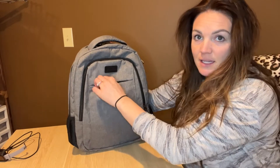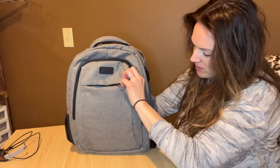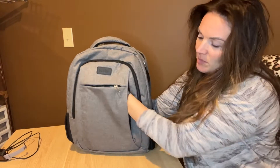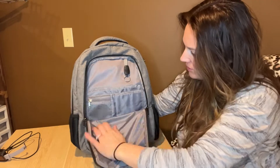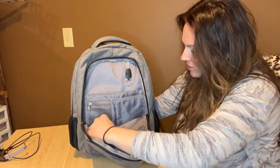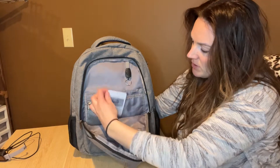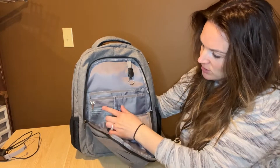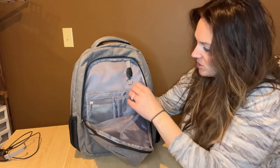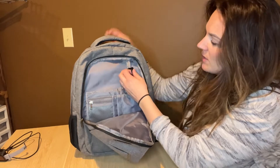There are tons of pockets in here. We've got one in the front here, there's one on the side. This is going to make organization for school, for work, or if you're traveling really great. There's a spot to put your instructions for how to set up the lock in there, and then you've got a spot for pencils, pens, and a little mesh pouch. There's also a spot to put keys and then you can detach it.